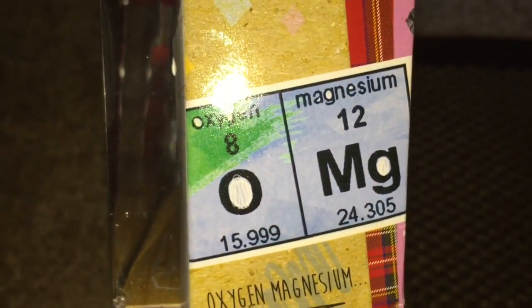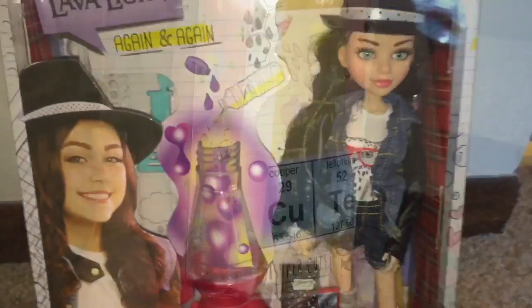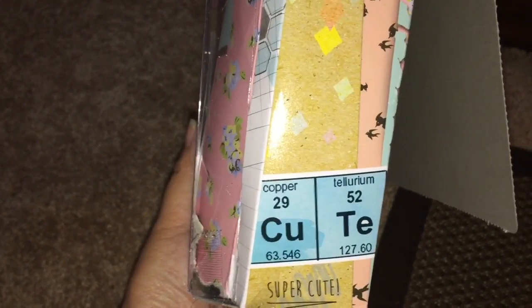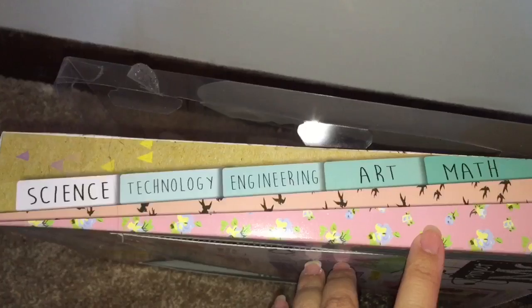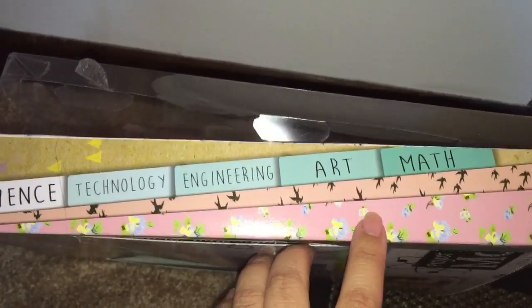This side of the box is super clever — it says OMG, but it's oxygen and magnesium from the periodic table. This motivated me to go back and fish out Adrienne Adams' box from the recycle bin. On her side, it says 'super cute' — CU for copper, TE for tellurium — and her tab is highlighted as science. These are her fabric patterns that she likes.